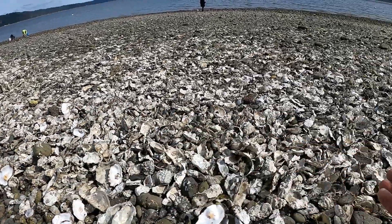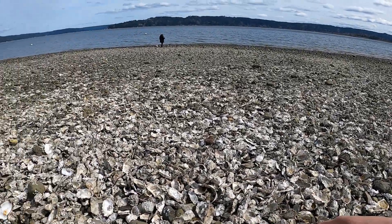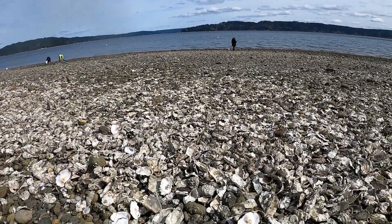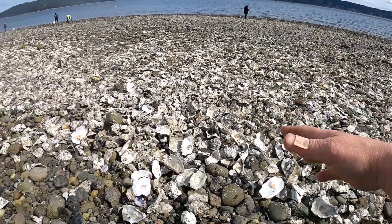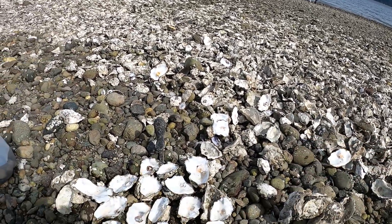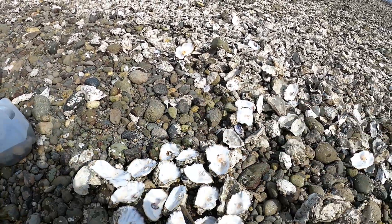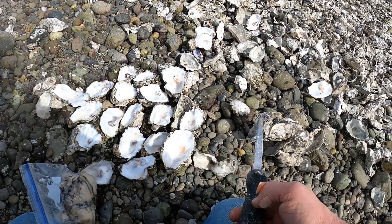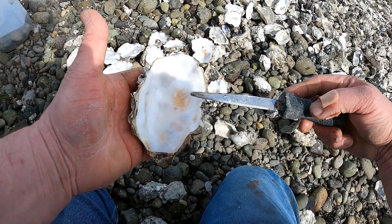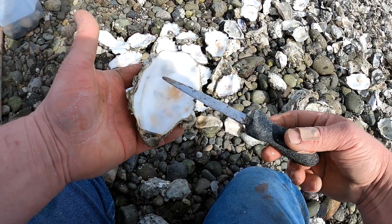Down towards the water's edge where the other people are there are a lot more oysters, but up here the water washes them up in a pile and a lot of these are dead shell. You need a nice long pointy knife. If you're in the middle of shucking an oyster and it slips — whether you're wearing gloves or not — you might stab yourself, so be aware of that and be careful.